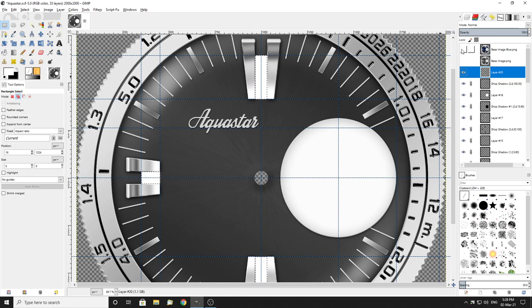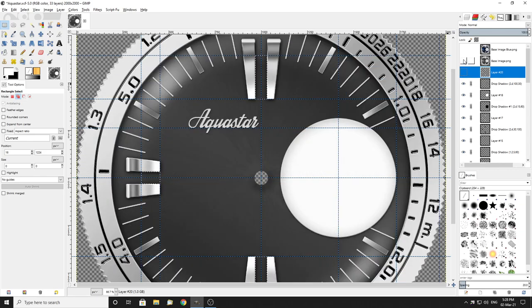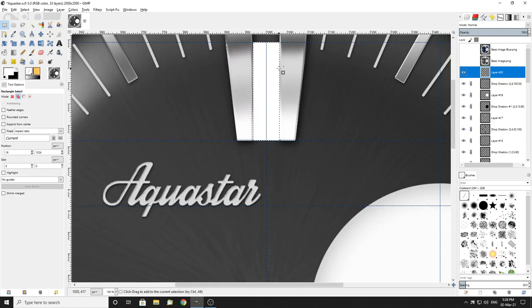Even though you can see these are definitely a yellowy-greeny — probably green really — I want to colour these in Watchmaker. Once again the beautiful thing about that is it allows me to then mess around with the dim mode and do whatever I like. So that's the reason behind the way I do this.